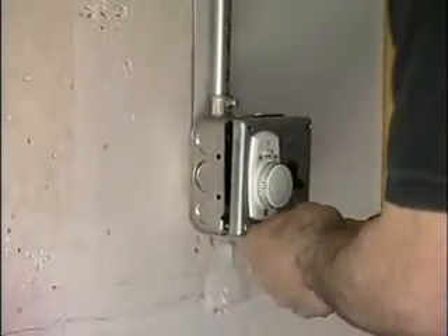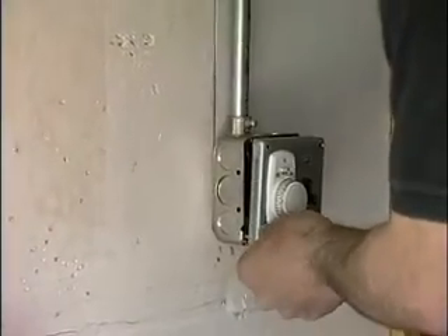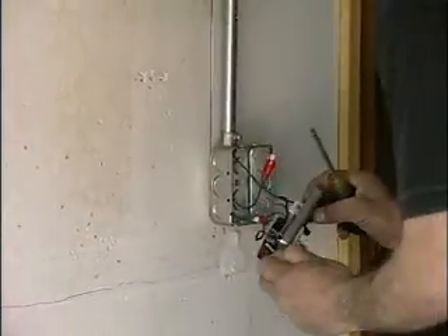First, Danny is going to run the electric for the red box. We're going to grab power right from that outlet switch.